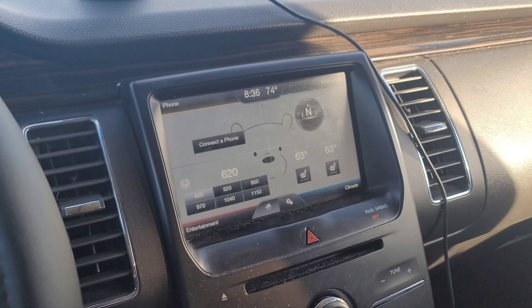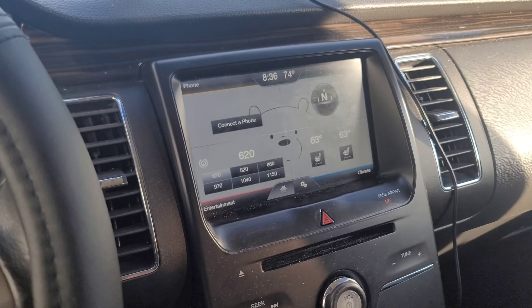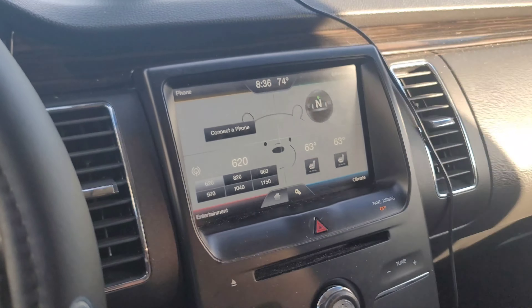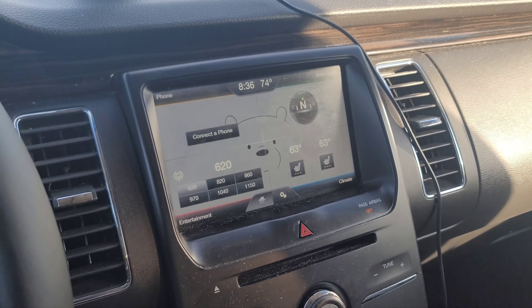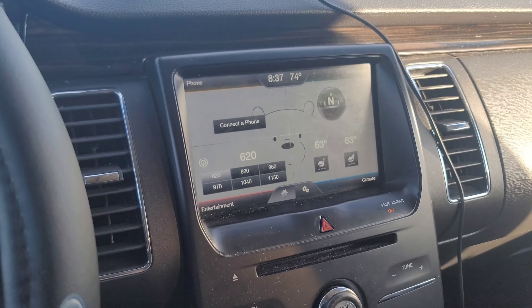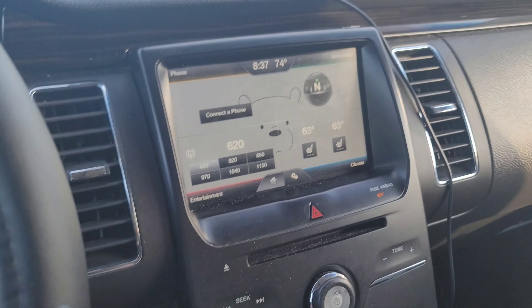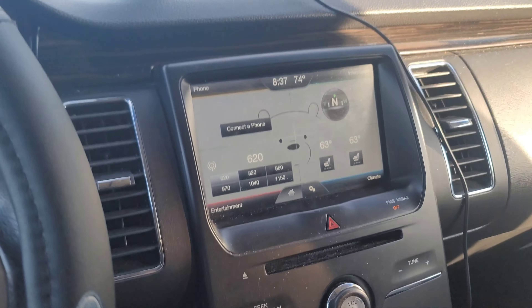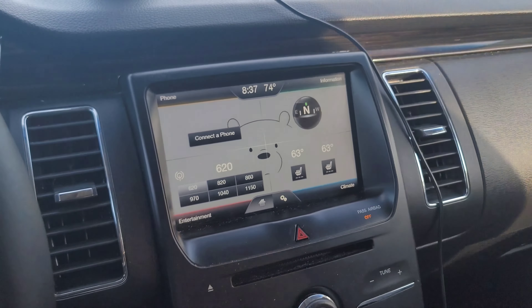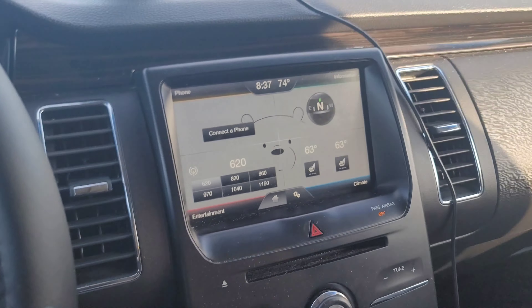There is an aftermarket dash kit for these cars — I'll post links in the description below. It's going to replace all of that, and it's also going to replace this here with an HDMI port and two USB 2.0 ports. I'm going to go over that once again after I have everything installed.